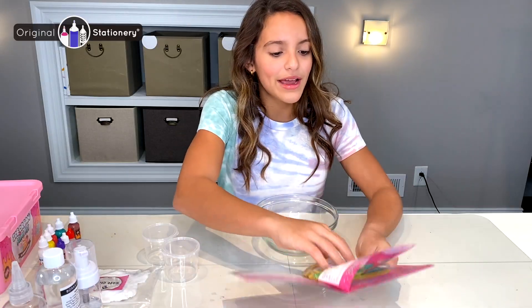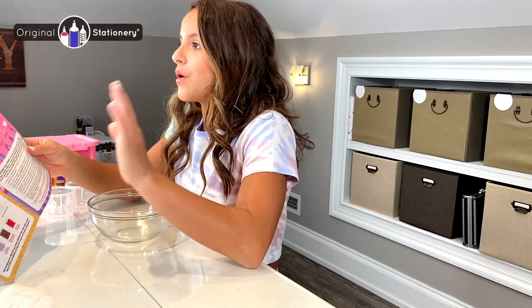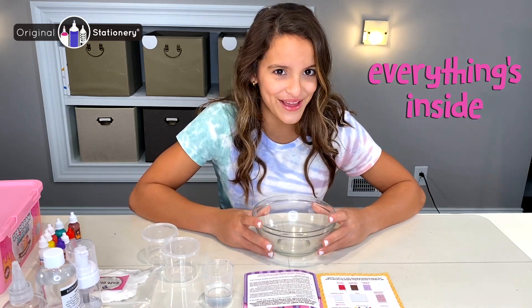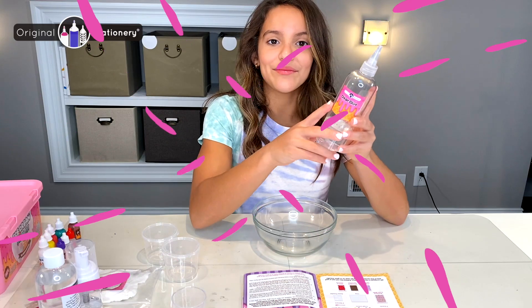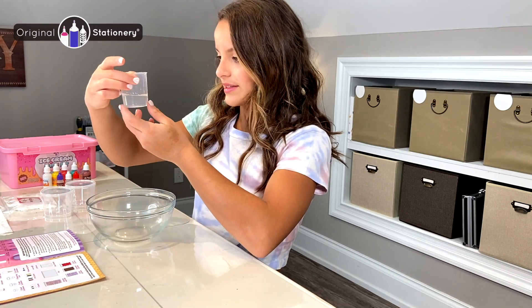For the fluffy slime I need to go back to the basic fluffy slime and make that first, and then we can go back and make the whole thing. The kit comes with everything you need — everything is in there except a bowl, and I'm sure you have one at home. I have my glue here and I need to pour in 30mm of glue first for my basic fluffy slime.